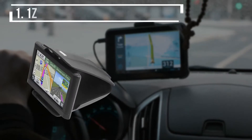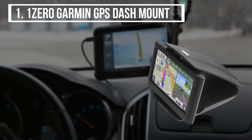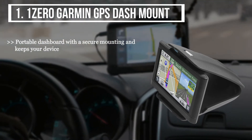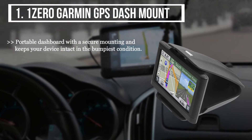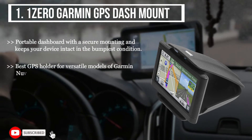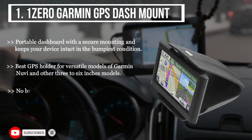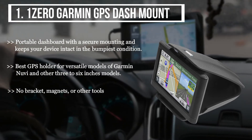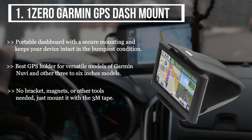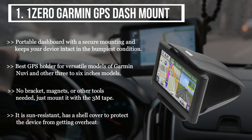The first product we have here is the OneZero Garmin GPS Dash Mount. It is a portable dashboard with secure mounting and keeps your device intact in the bumpiest conditions. It is the best GPS holder for versatile models of Garmin Nuvi and other 3 to 6 inch models. No bracket, magnets, or other tools needed — just mount it with the 3M tape. It is sun resistant, with a shell cover to protect the device from getting overheated.